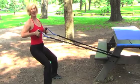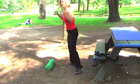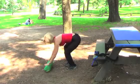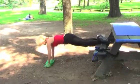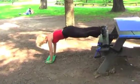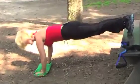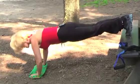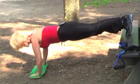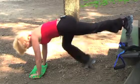Then go right into a decline push-up. Take your hands, put them on a towel or a pillow in this case. Inhale, exhale, breathe out — and one. Little mini push-ups — two, squeeze your gluteals — three. Inhale, exhale, breathe out — these are minis. Inhale, exhale and come down.